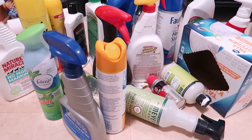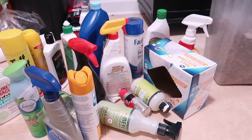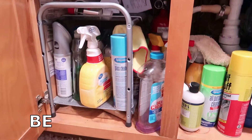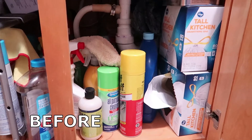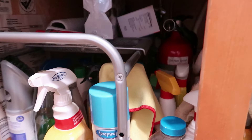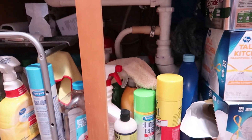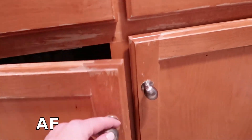I wanted to show you everything I ended up getting rid of — items we either don't use anymore or that were empty and I don't know why they were still in there, but they were. Here's a look at the before — this is what everything looked like before I took it all out. I swear, I don't know why or how things get this way, but they do and I know I'm not alone. I do have quite a few more spaces in my home to declutter, so make sure you're subscribed so you don't miss the rest of the decluttering videos for the month of January.